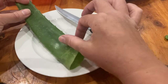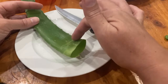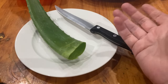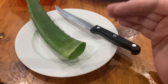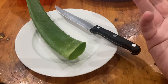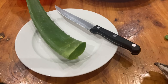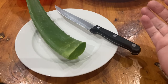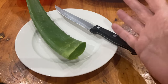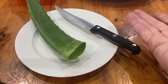Aloe vera is known as the first aid plant. There are so many beneficial properties from it - just a few healing properties include healing cuts, burns, and wounds because it soothes the wound itself. It's reported to have antibiotic properties, antioxidant properties, and anti-inflammatory properties, just to name a few.